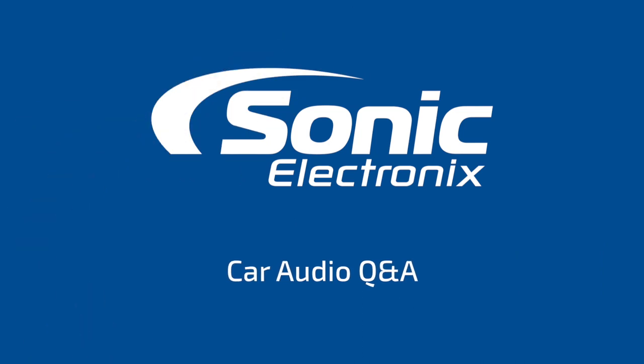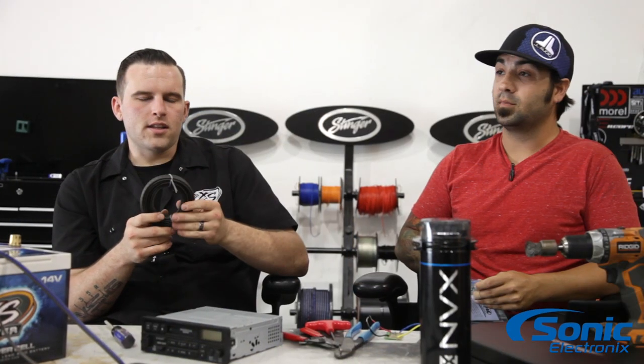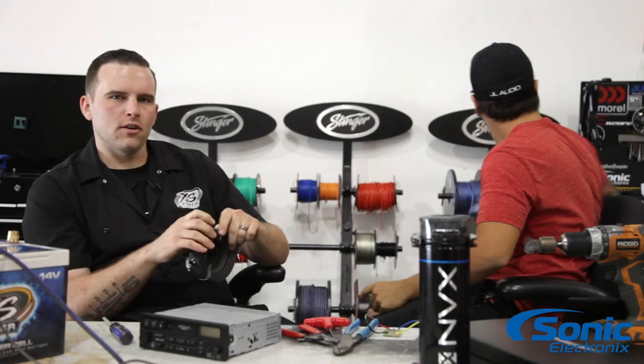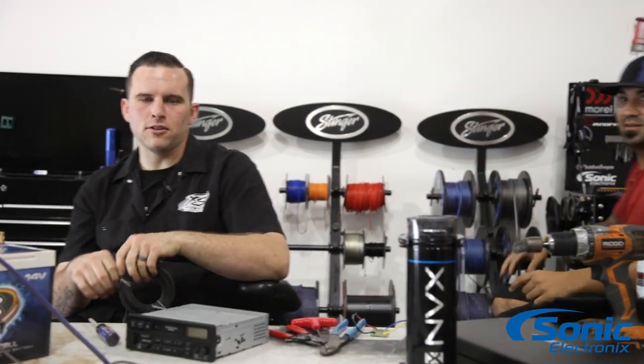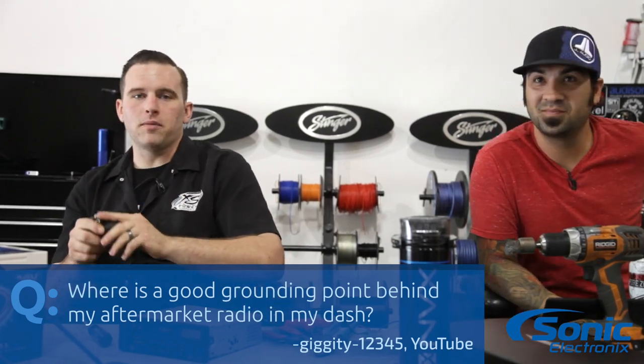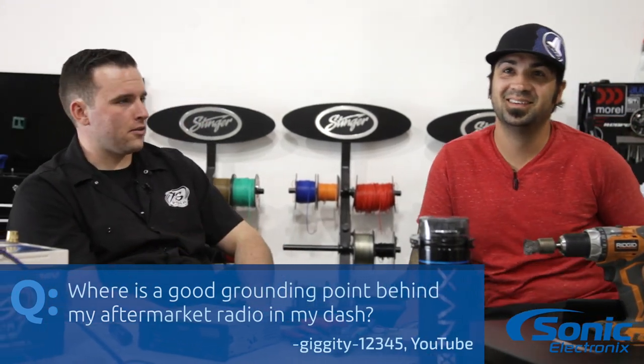Today's Q&A is about where's a good location behind the radio for a new ground? What's up guys, this is Brennan with Sonic Electronics. And I'm Alan. Today we've got another Q&A for you. Today's question is from Giggity12345 off of YouTube, and he was curious where a good grounding point would be behind his factory radio or his aftermarket radio in his dash.